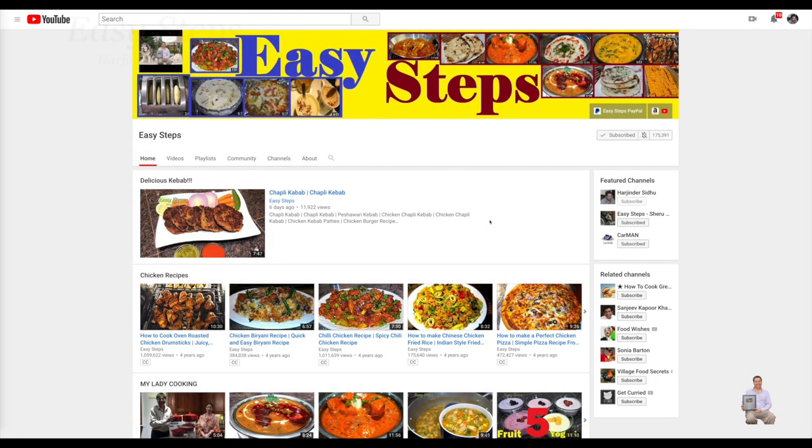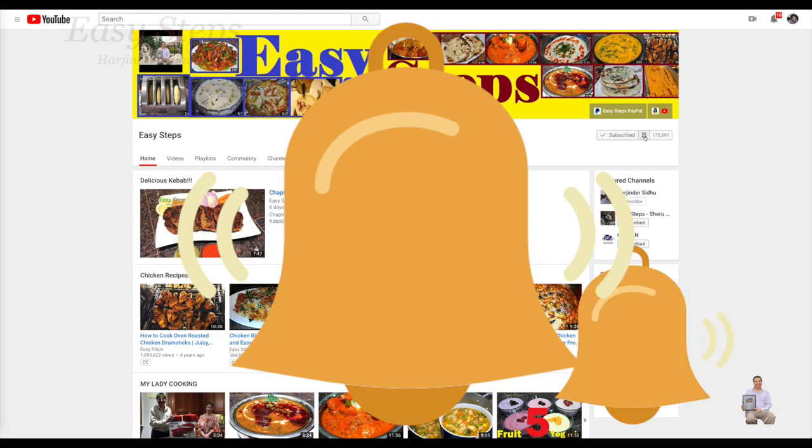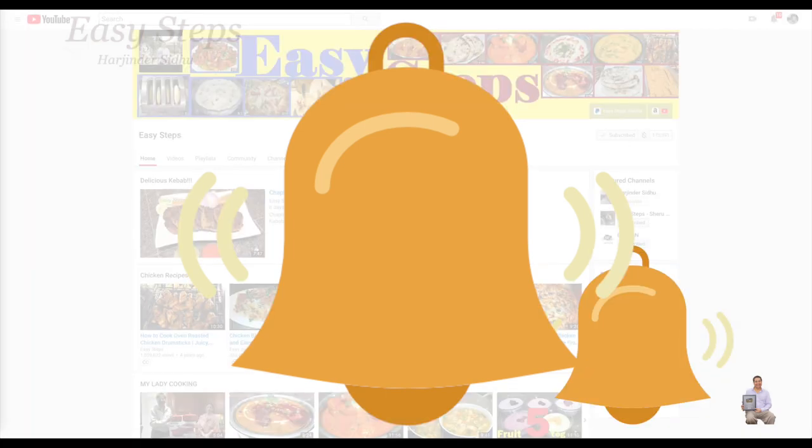Hello everyone, please welcome and join me at Easy Steps Cooking. Please click on the bell icon — you will get all the notifications of my new videos. Let's get started.